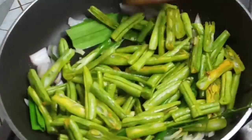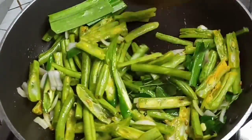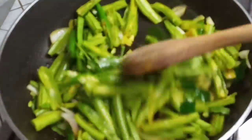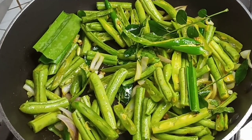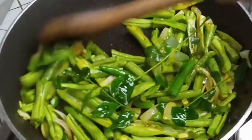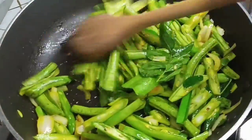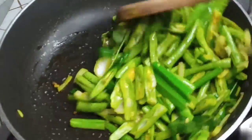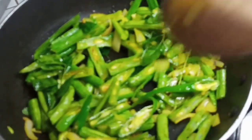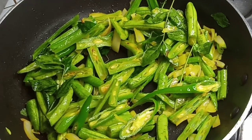Put the pepper on the pan. Then we will cook it in the pan.